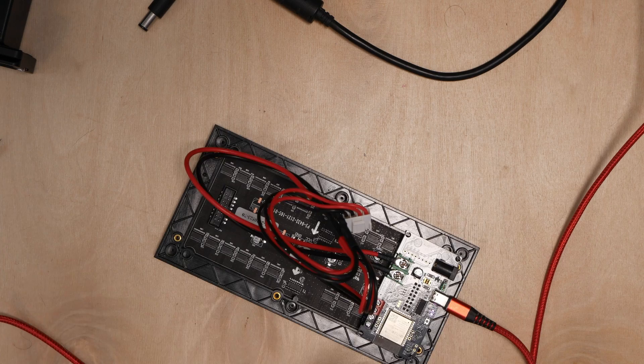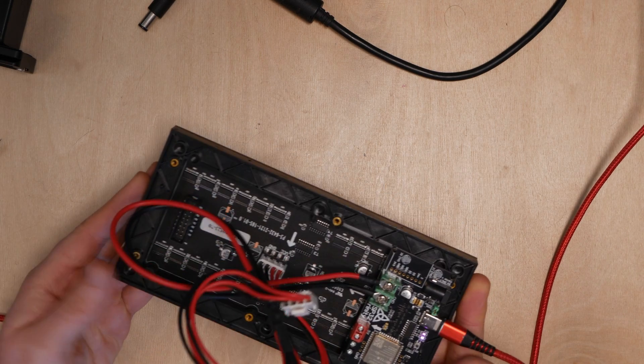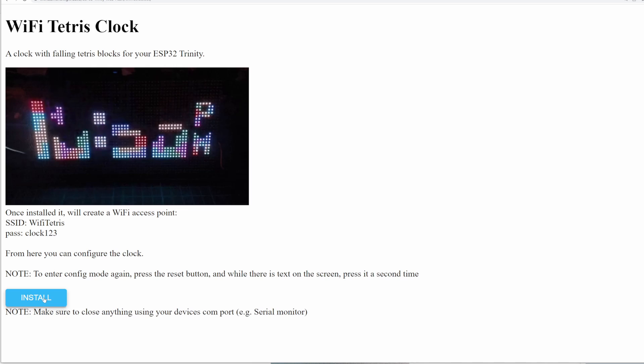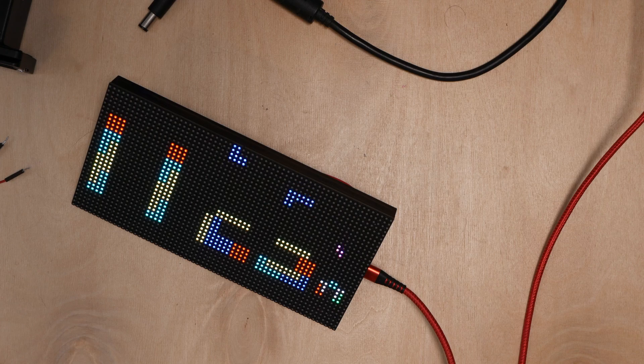Did you know it was possible to flash a project to your ESP directly from your web browser? Here is an ESP32 connected to an RGB matrix panel with nothing currently displayed on screen. But just by plugging it into my PC, visiting a web page and clicking flash, after a minute or so I have my Wi-Fi Tetris clock project running on it, which is kind of amazing.